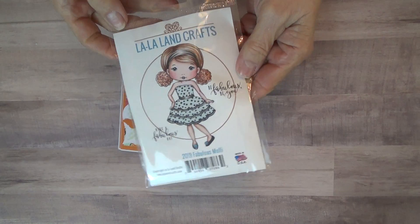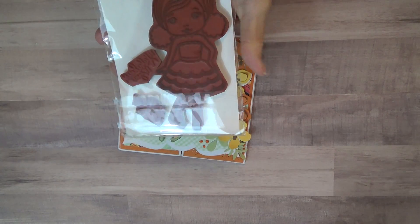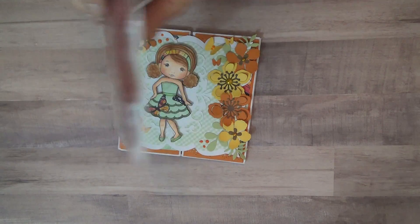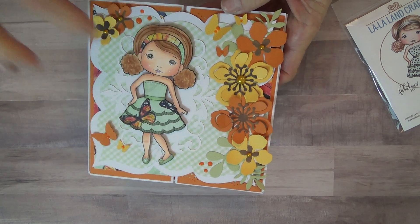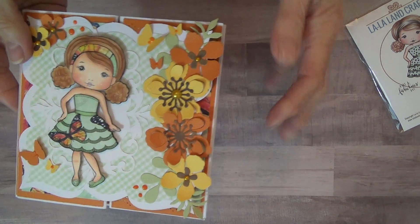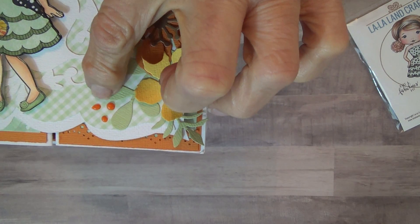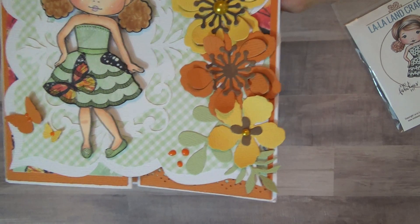This is Fabulous Molly, also La La Land. They're all red rubber stamps and they're great stamps — they stamp perfect the first time. She also comes with two sentiments. Here she is colored with my Copics, paper pieced her dress. The butterflies are the Martha Stewart punch, the flowers are Stampin' Up, and I put some Nuvo drops on there.